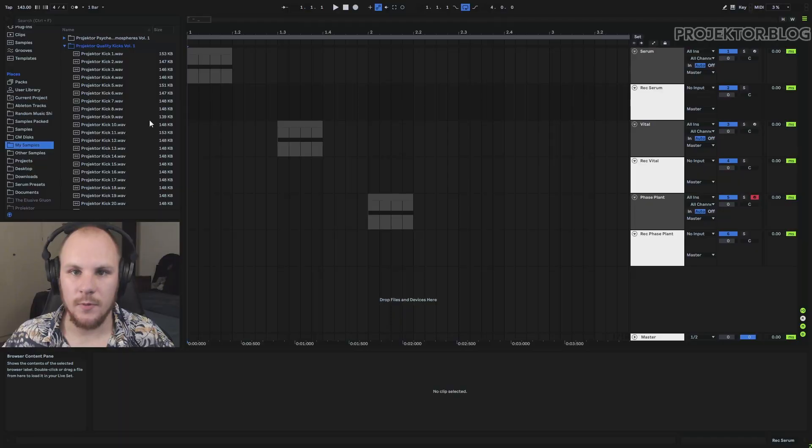The other way to get better kick drums is to synthesize them yourself, and that's what this tutorial is for. We're going to look at Serum, Vital, and Faceplant and see which one makes the best kick drums and which one has the easiest workflow. But first let me show you the kick pack that I made.